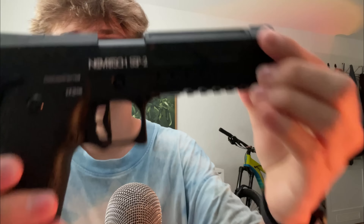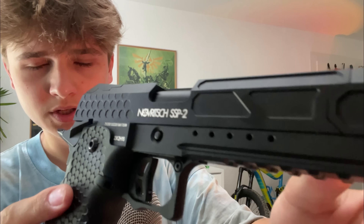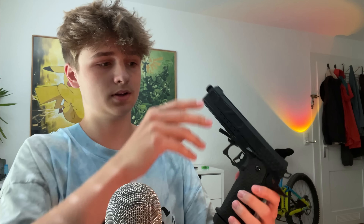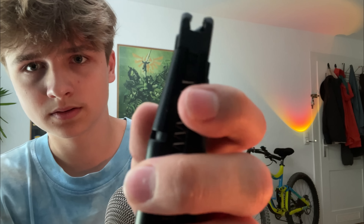Now let's come to the big event. This is the Novritsch SSP2. It's a gas blowback pistol, so that's why the mag is very heavy. It's a very heavy mag and it holds a lot of BBs.